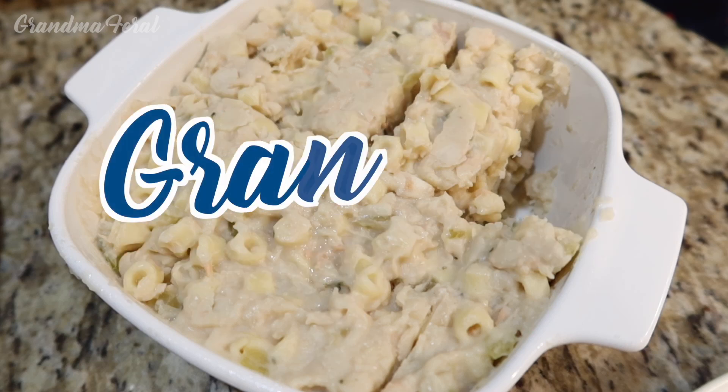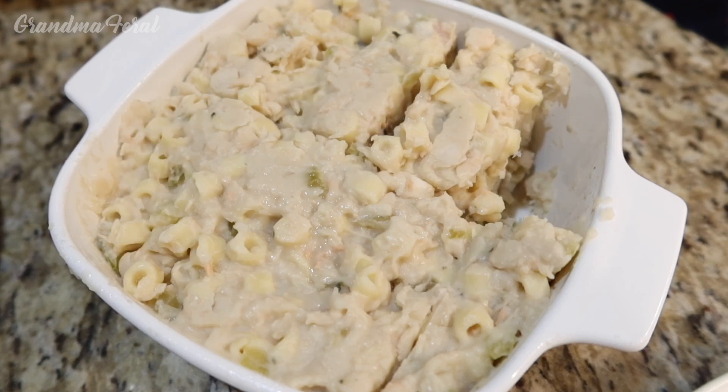Hello everyone, Grandma here. I'm here with Sophia Lorenz pasta fazul the day after I made it. It's been in the refrigerator overnight and you can see how it congealed. So I thought we can fry some up and make pancakes or fritters.